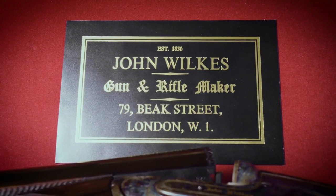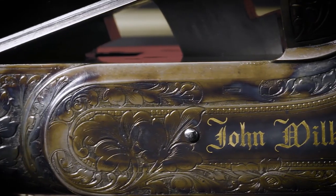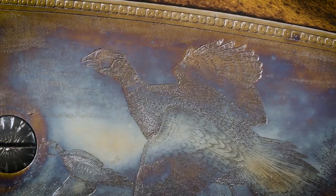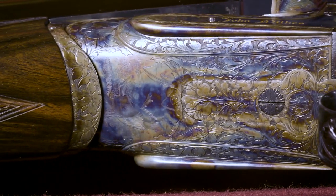John Wilkes, a London maker, was one of them. We have a particularly fine example that we sold earlier in the year, which was engraved by him — beautifully engraved with some wonderful game scenes. The gun took five years to complete. Exceptional work. Ken Hunt really is the father of modern gun engraving.